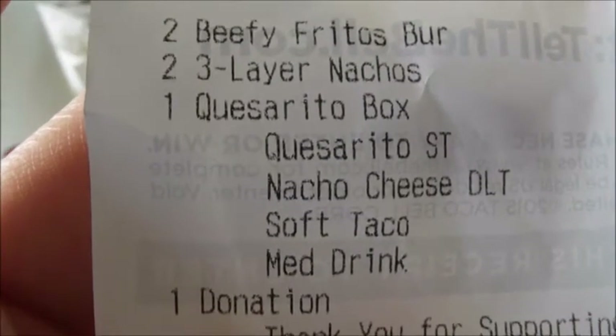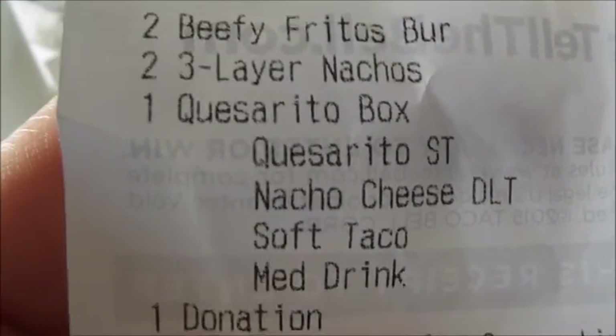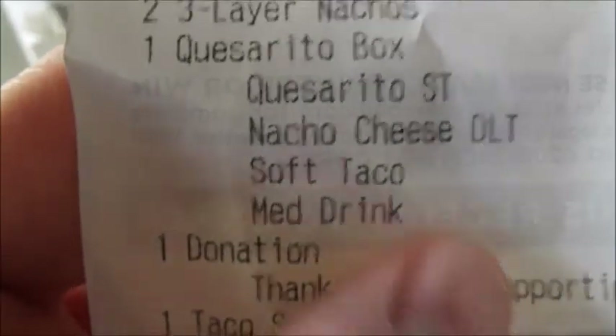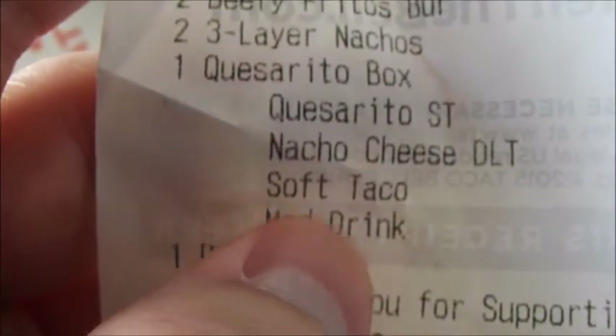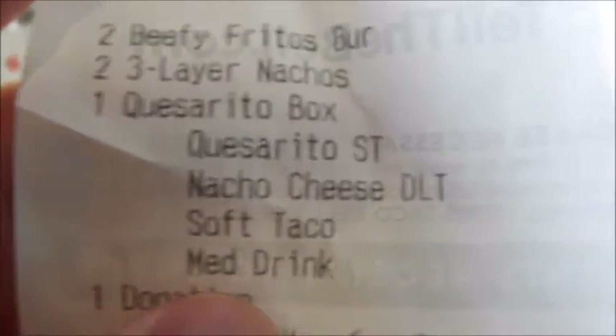She just told me what it said. That's the Quesarito box. You get the steak, you get the nacho cheese Dorito local tacos. You can get a soft or a hard taco — I got a soft taco. I'm getting a drink. And that is $5.69.